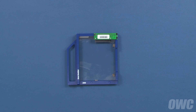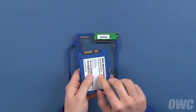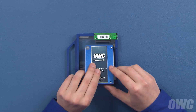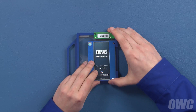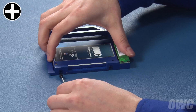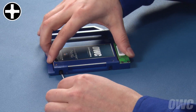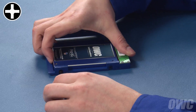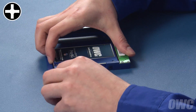We can install any two-and-a-half-inch platter-based or solid state drive in the Data Doubler. For this installation, we're going to install an SSD. Line up the SATA connector on the drive with the socket on the Data Doubler and slide the two pieces together. Attach the drive to the Data Doubler through these two holes using the two thick Phillips screws that came with your kit. You may need to adjust the drive slightly so the screw holes align.